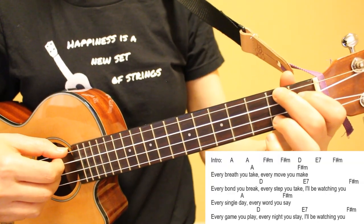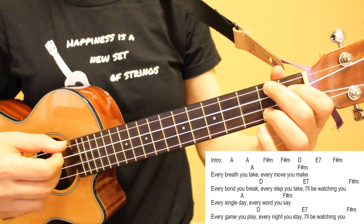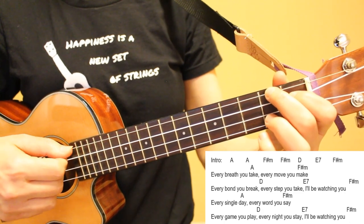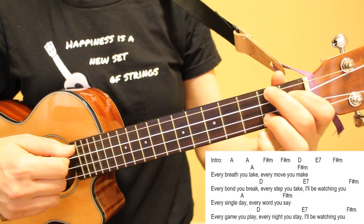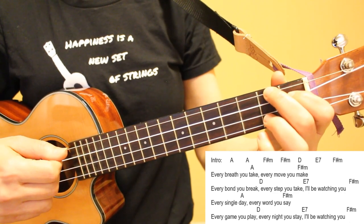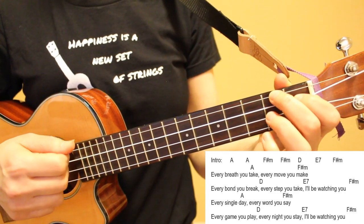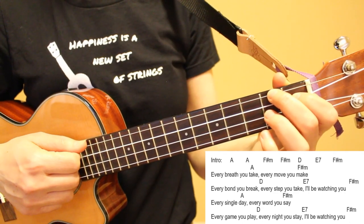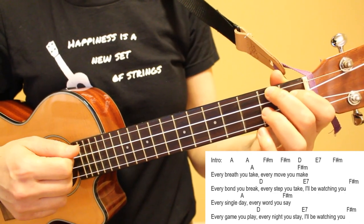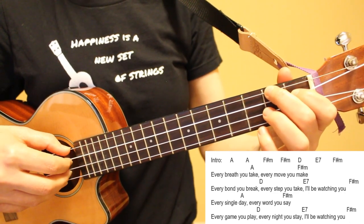Let's take a look at the first four lines of the song. For the first line, our F sharp minor chord carries over from the introduction, so we'll start by playing this pattern once on F sharp minor, twice on A, and then once again on F sharp minor. For the second line, our F sharp minor chord has carried over again, so we play this pattern once on F sharp minor, once on D, once on E7, and then once again on F sharp minor.